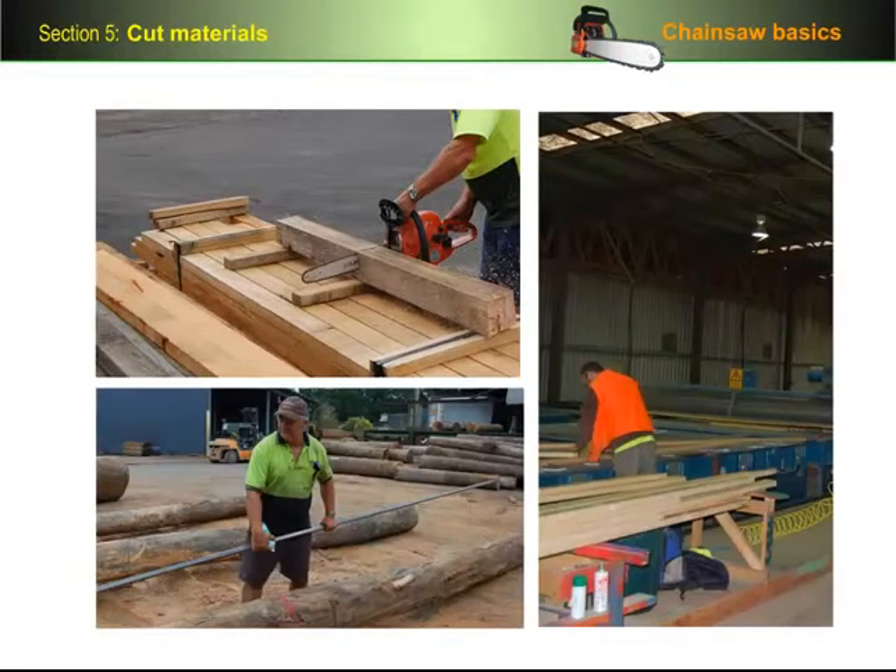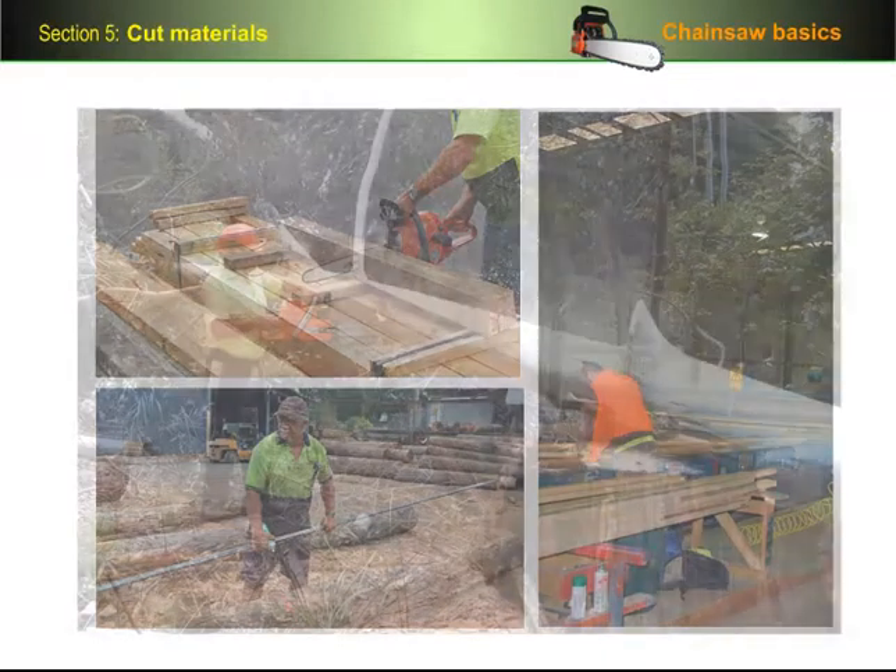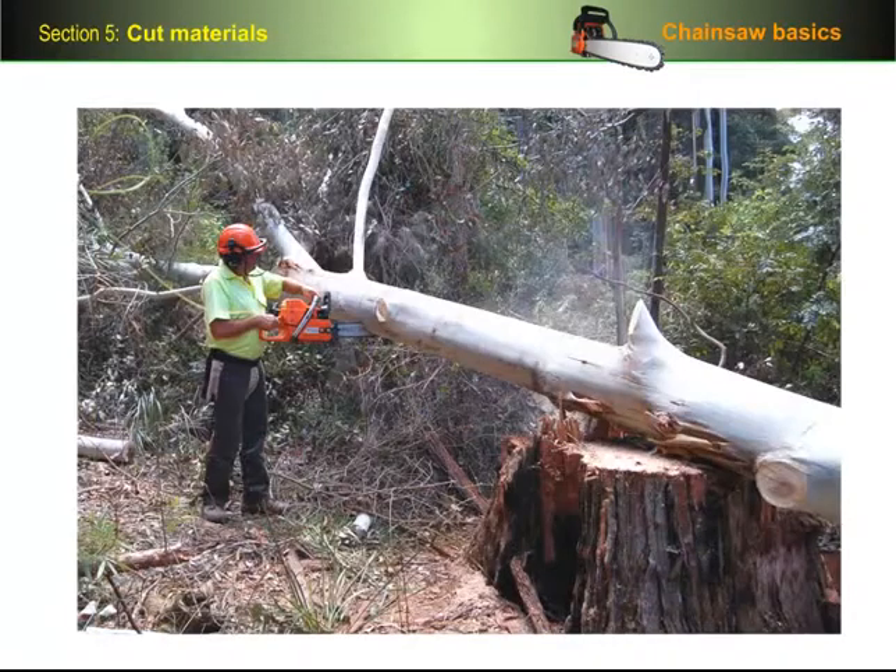This section is for people who work in a timber yard, sawmill or manufacturing plant and cross-cut timber products on a stable base such as trestles or bearers on the ground. If you're involved in cross-cutting logs or felled trees, you should skip this section and go to the next section: trim and cut felled trees.